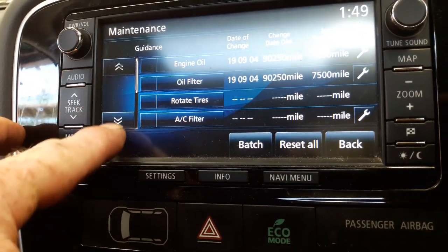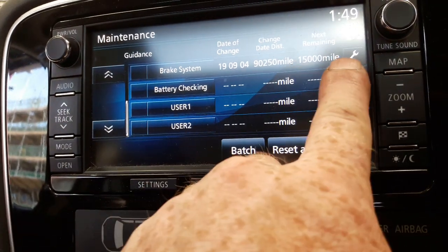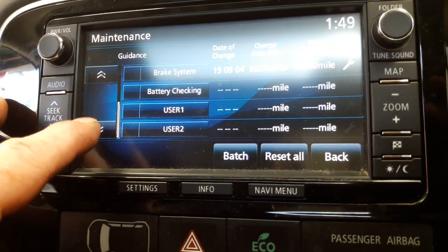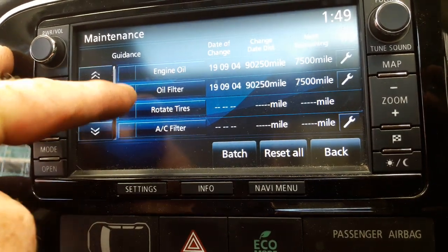We can go down the menu — up here on the left: tires rotation, brake system. I've done a brake system, so that's all good for another 15,000 miles. I've reset that one. Battery checking — users one and two — I haven't quite understood what they are yet, but those are the three services, so you reset your oil and your filters.